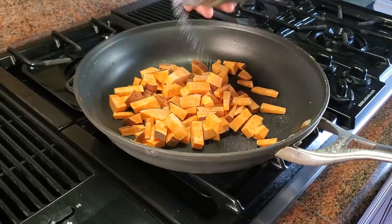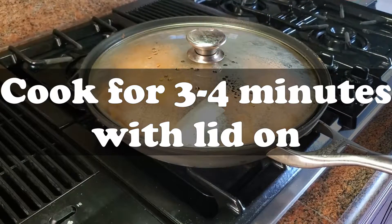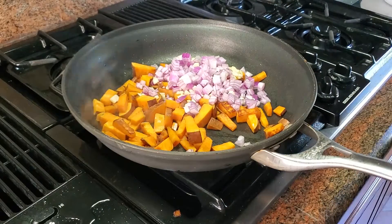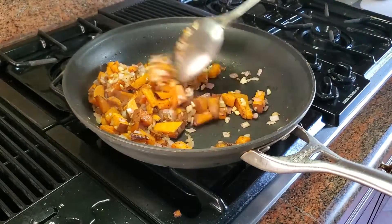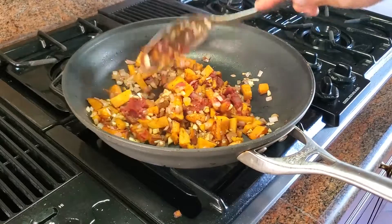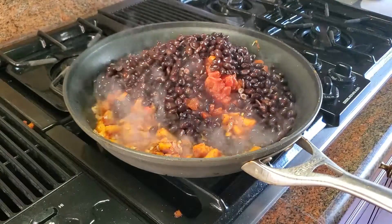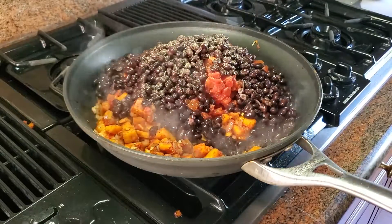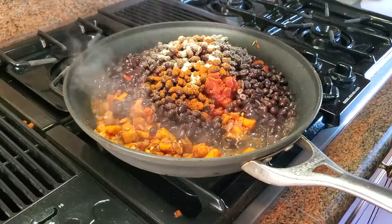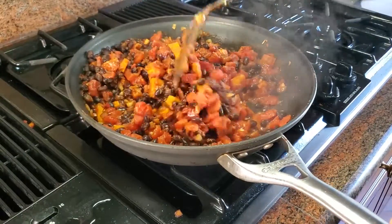Let's get started on our filling for the stuffed peppers. We're going to start with the sweet potatoes on a medium-high flame with some olive oil, cover them, and cook for three to four minutes. Then we add our garlic and red onion and sauté until the onion is translucent — about another four or five minutes. Then we go in with about a tablespoon and a half of tomato paste, mix that in until it combines evenly, then add our diced tomatoes, black beans, and all our spices: garlic powder, salt, pepper, paprika, cumin, onion powder, and a touch of curry powder. We cook this down until the liquid from the tomatoes cooks off.